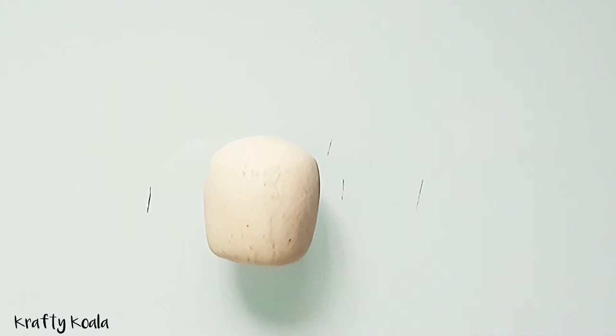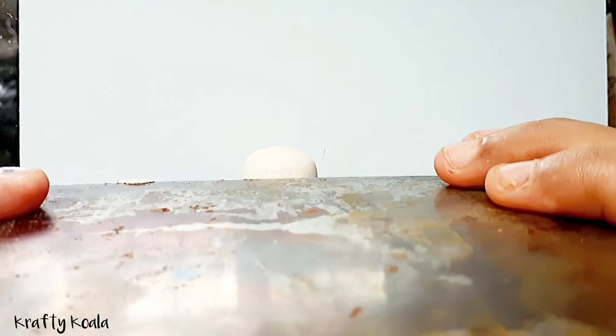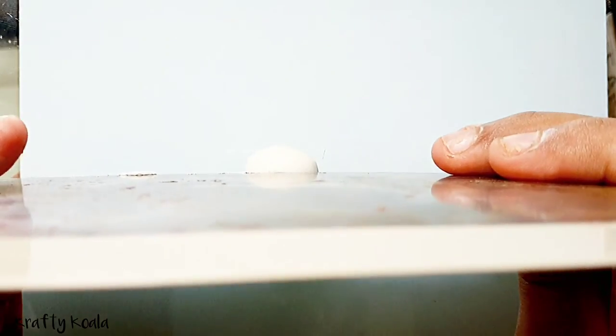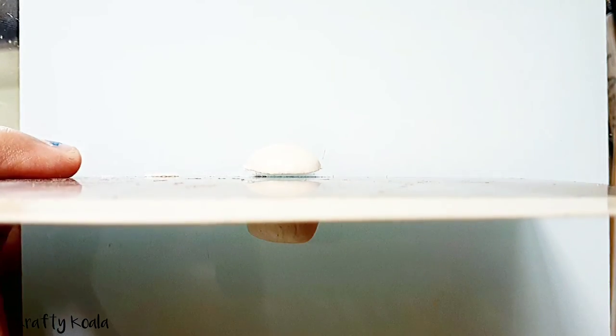Once you're happy with the shape, we're gonna cut the top portion to make it smooth. This will make it easier for us to add the coffee, so cut it with your blade.